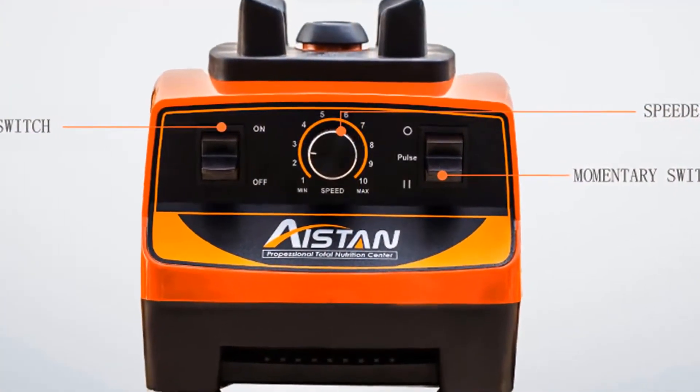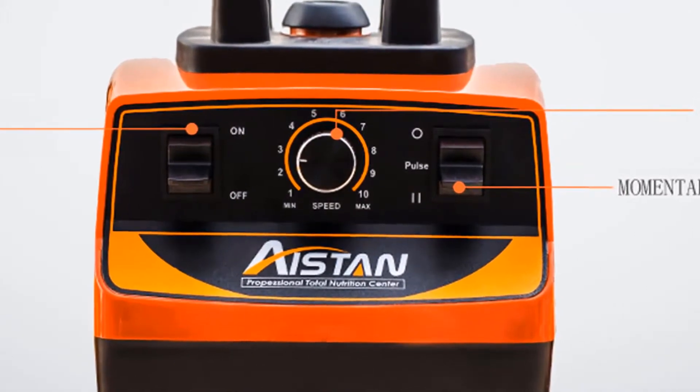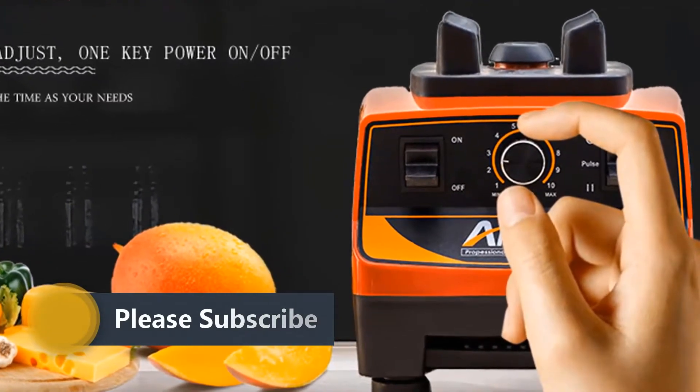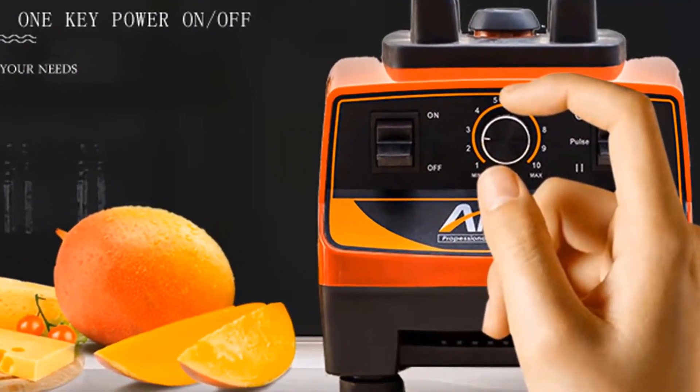There's not much this machine can't do. There are manual controls for 10 different speeds, a pulse button, and more. The program settings on this blender start at a low speed and increase to the highest speed for better blending, even when tackling hot soups and sauces.